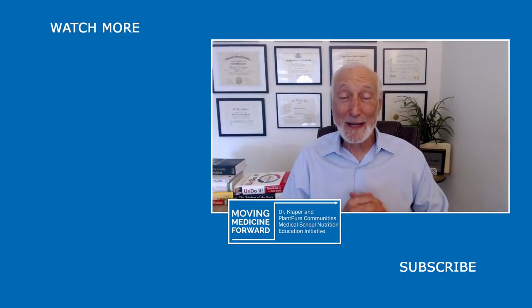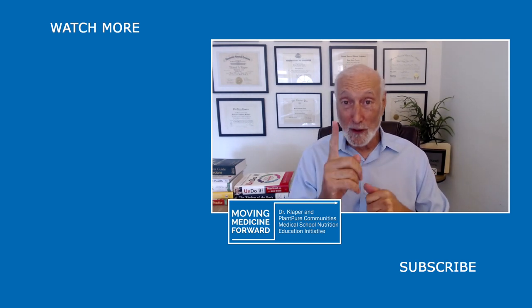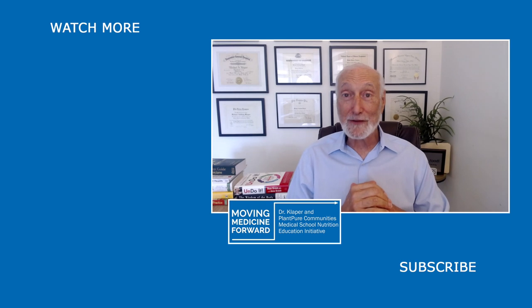Dr. Michael Clapper here announcing our new format for our Q&A. Annie Hagen will be asking me one question sent in by our viewers. So if you want to see if your question is getting answered, do join us for our Q&A right here. Hope to see you then.